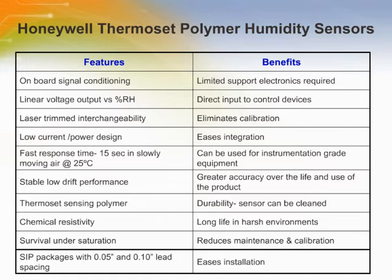This chart illustrates the primary features and benefits of the Honeywell thermoset polymer humidity sensors. The thermoset polymer relative humidity sensors use an industry-proven thermoset polymer, three-layer capacitance construction, platinum electrodes, and except for high temperature versions, on-chip silicon integrated voltage output signal conditioning. These humidity sensors are laser trimmed so that they eliminate calibration.